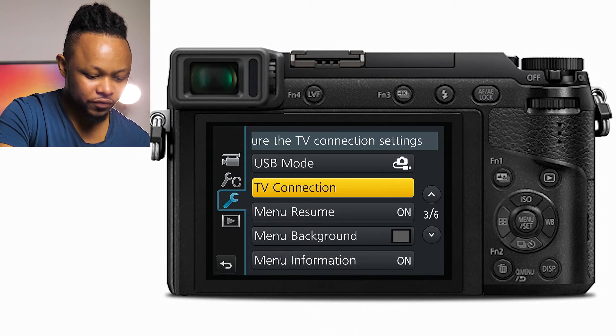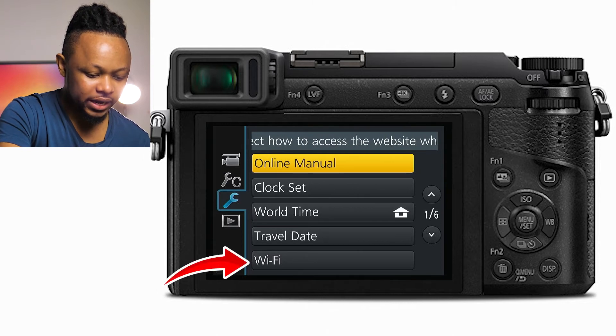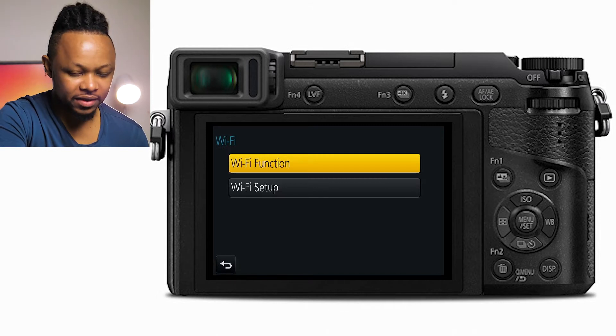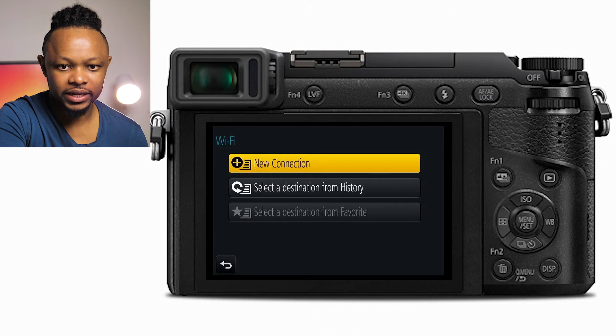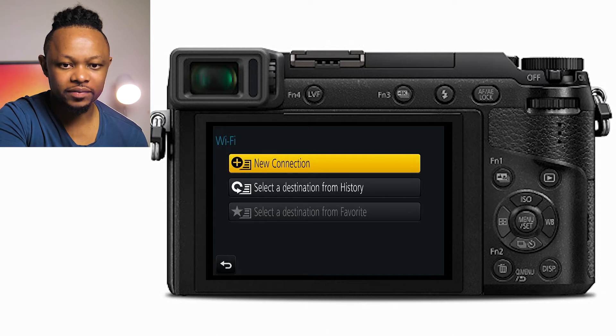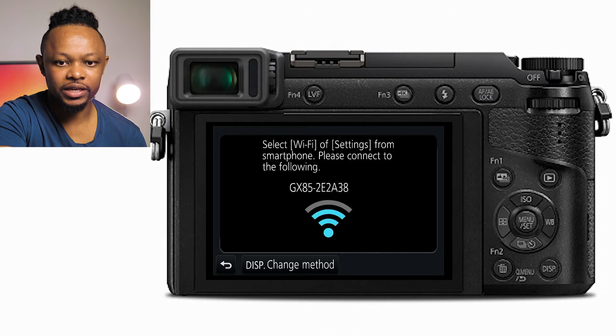Go to the first page of the tool icon, then go to Wi-Fi, and then go to Wi-Fi Function. I already have my iPhone connected, but if this is your first time, go to New Connection and choose the first option, which is Remote Shooting and View.